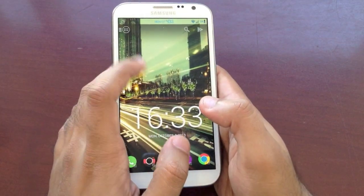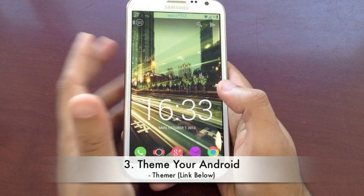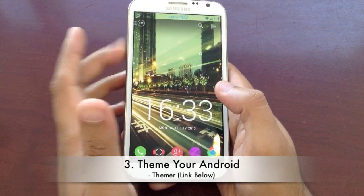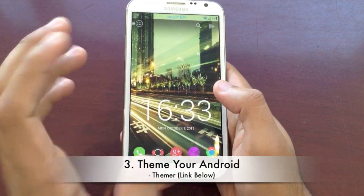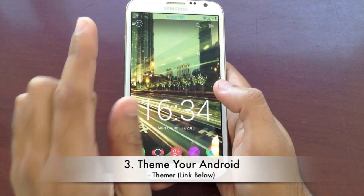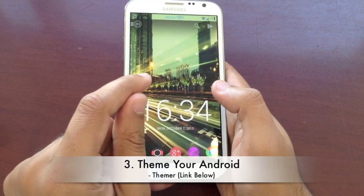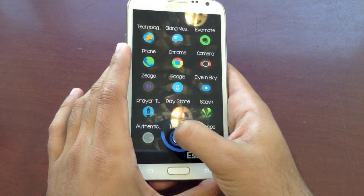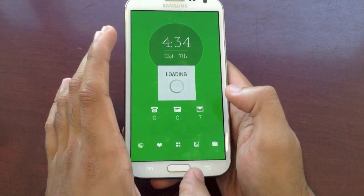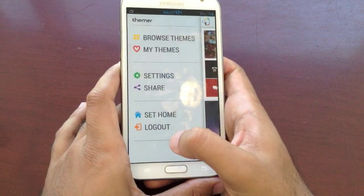Step number three is to watch some theming videos online on YouTube — I have a couple linked right there. You can theme your device and totally make it look new. Also, there's a new app still in beta called Teamer. You have to go sign up for it right now — let me show you real quick.